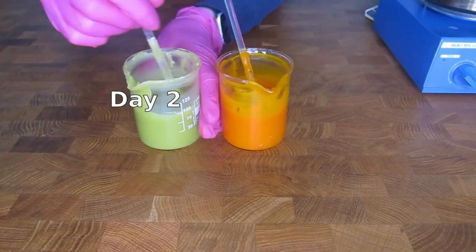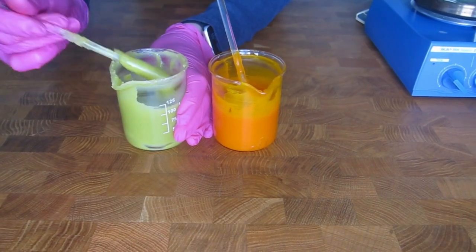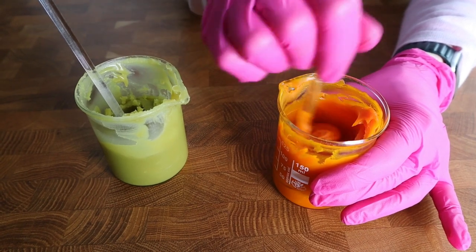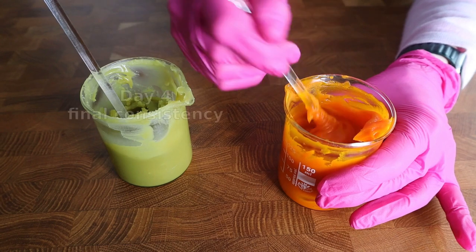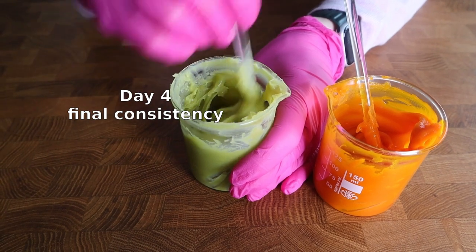At first it is almost like a sprayable emulsion, but it will slowly and gradually become firmer and firmer. After 48 hours it will achieve this buttery texture. By increasing the G2B percentage you will increase the hardness of the butter.